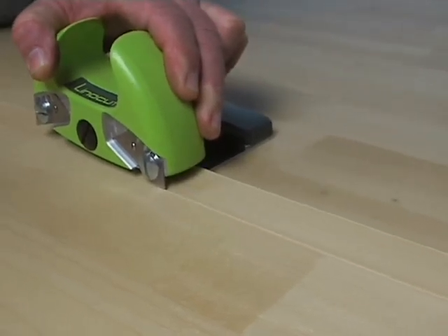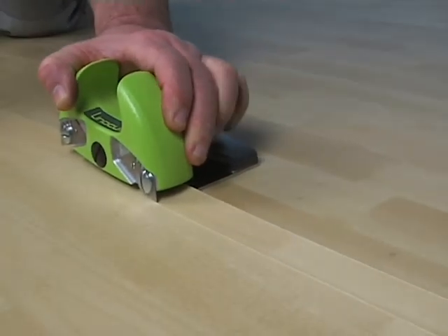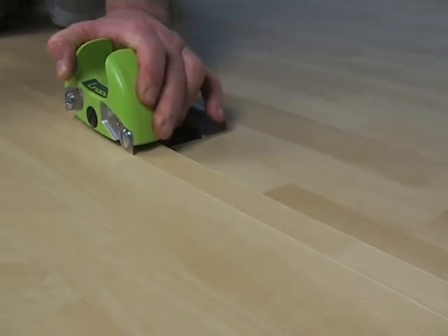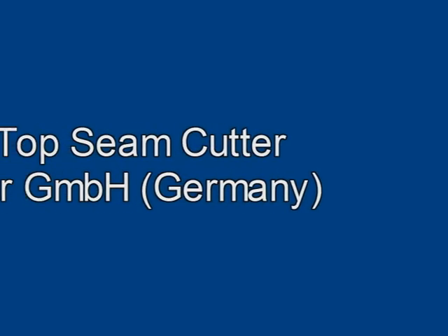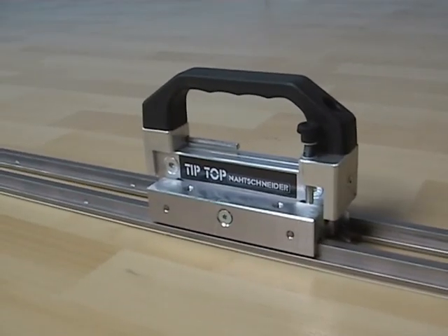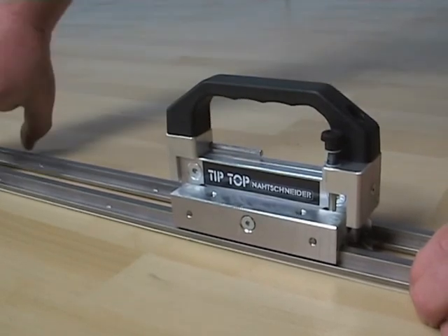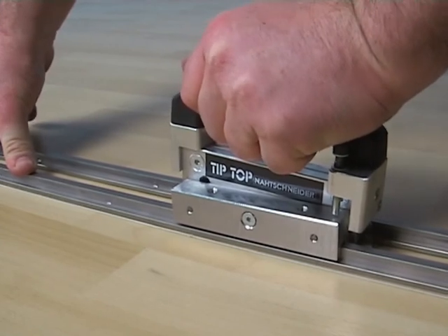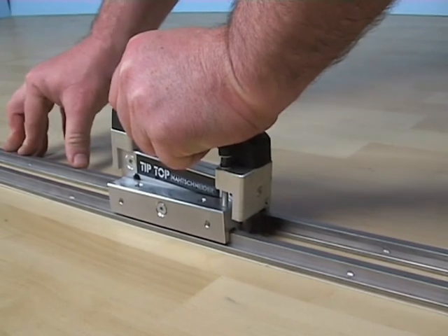For the following cold welding, the width of the gap must be adjusted so that the closely cut seam is achieved. Using the tip top seam cutter, a ball bearing cutting knife is guided along a parallel running metal bar to achieve an exact vertical cut. The depth of the cut is infinitely adjustable.